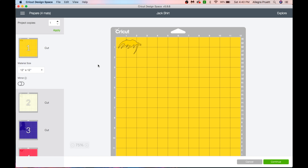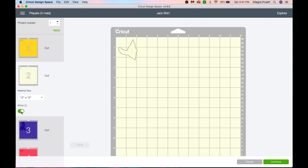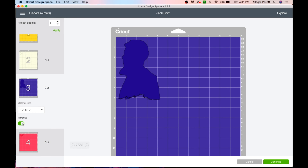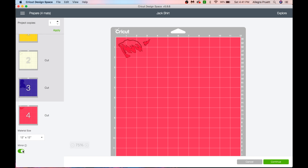When you're using HTV you want to make sure to mirror the image. It will flip the image because when you're actually cutting it, the piece of vinyl that adheres to the shirt will be facing up and the side you actually see will be facing down. So we want to mirror the image to make sure the right side comes over correctly. Go through each one of your mats and click mirror — you see how it just flips the image right here.